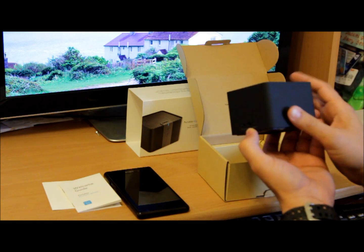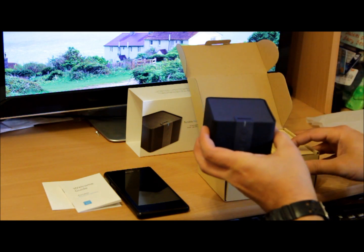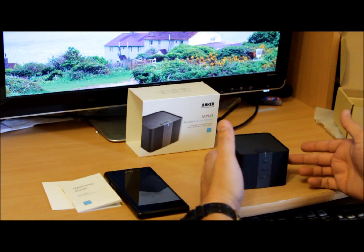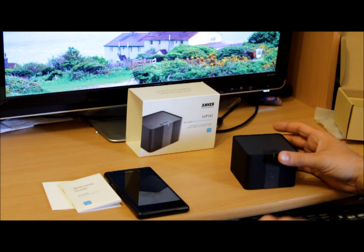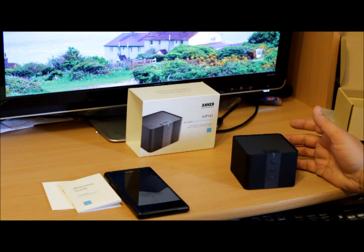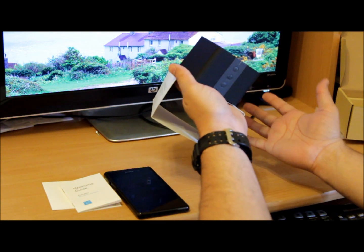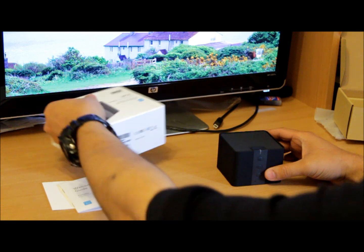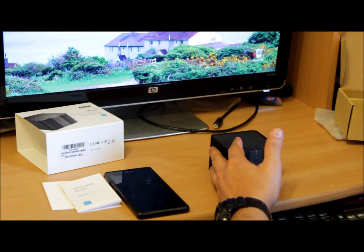Next to the charging port there's an LED indicator — I'm sure it will go red while charging and switch off once fully charged. The speaker is on the top. It's pretty decent looking, and it's also got anti-slip protection on the bottom, so once you put it somewhere it stays solid. That's a good thing about it.